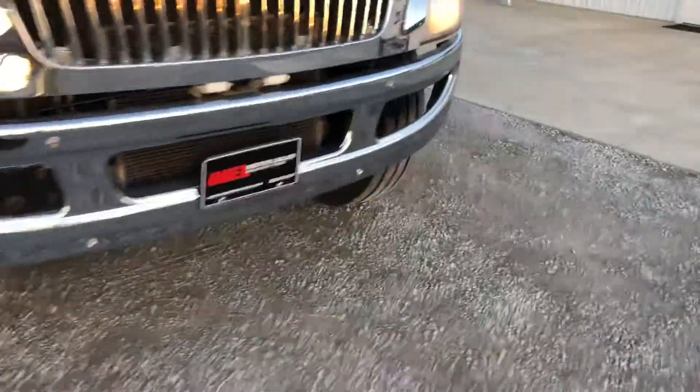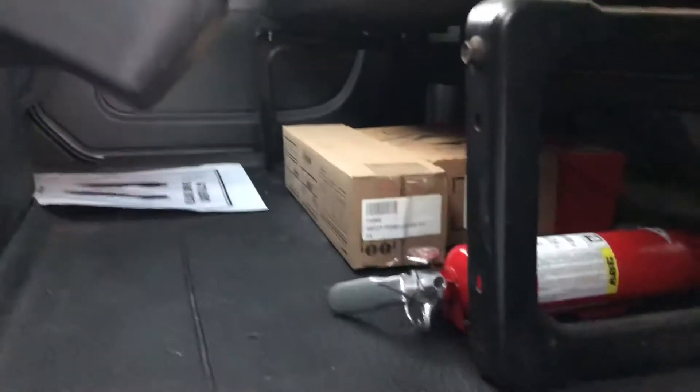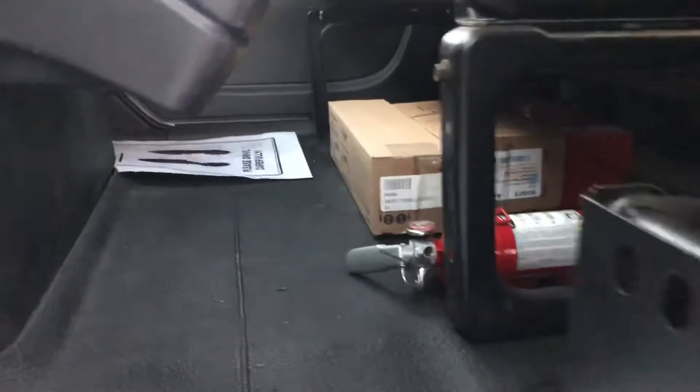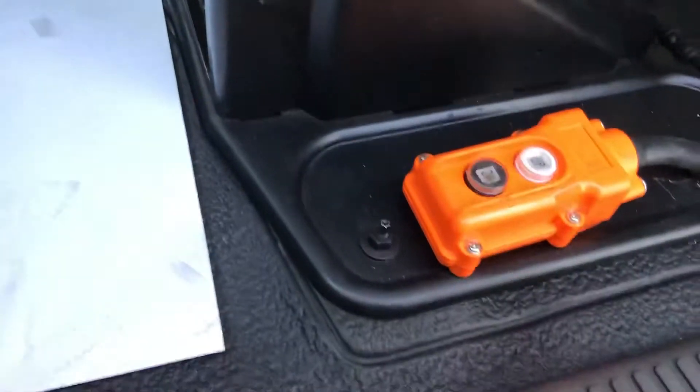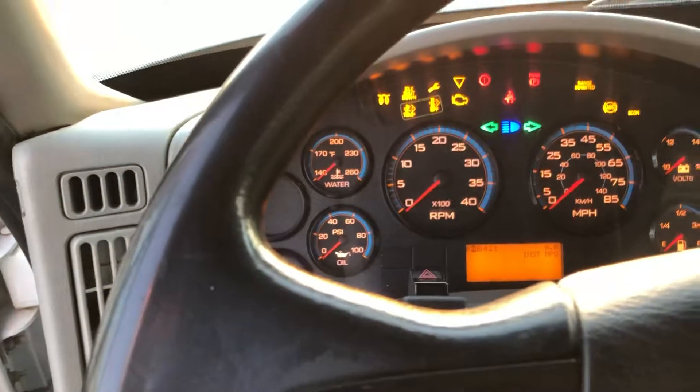Going to fire this up. Inside, you can see door panels and seats — all good. There's an extra set of fire extinguisher and flares, so there are two sets in here. Look up close — no rust. Remember how they can get rusty on those things? This thing is clean.